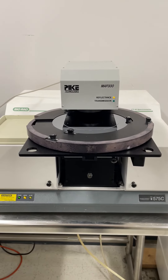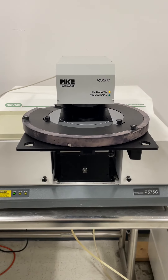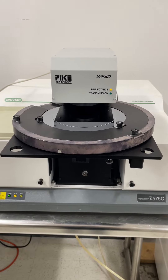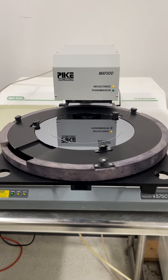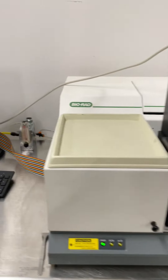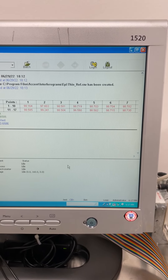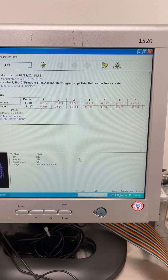One more to go — that's the last point. Then it will return the wafer to the load position with the flat or the notch facing out. There's our data. You can't see right now the 8, 9, and 10, but it's measuring very well.